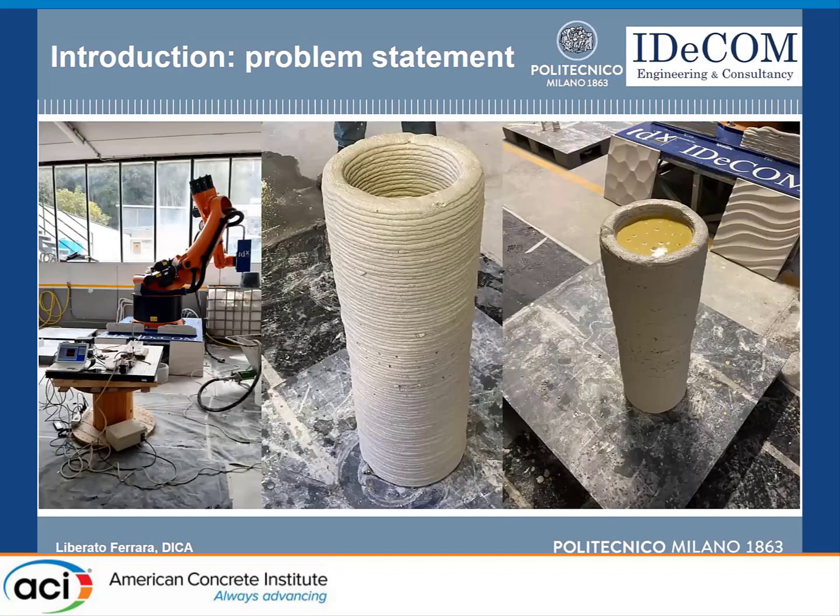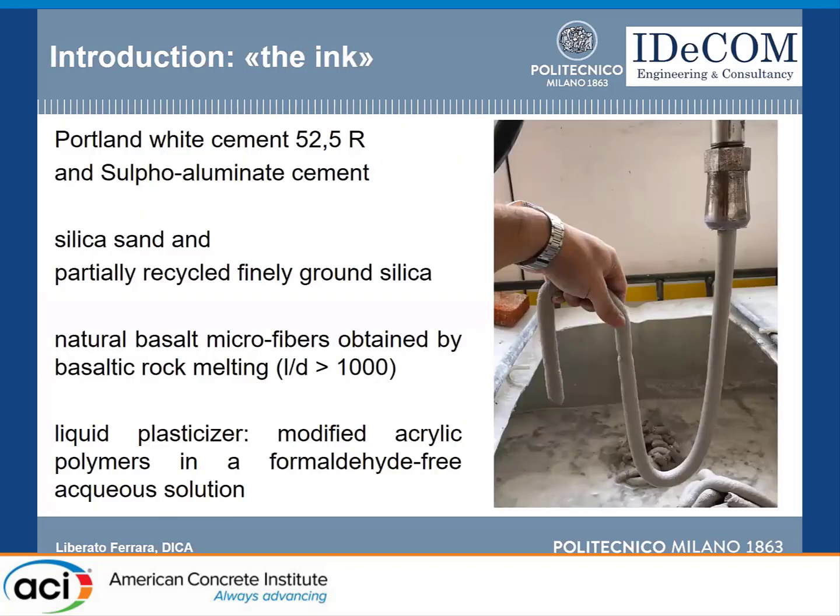One application is 3D printing a formwork and then filling it with regular concrete. The pressure of the fluid concrete inside generates tensile hoop stresses in the formwork. You would want to know at what stage of the life of this formwork you can start pouring the fresh fluid concrete in, so that the material is able to withstand the hoop tensile stresses.